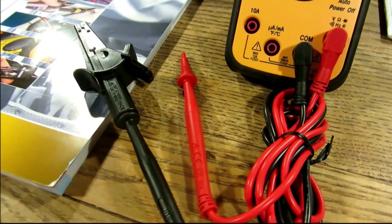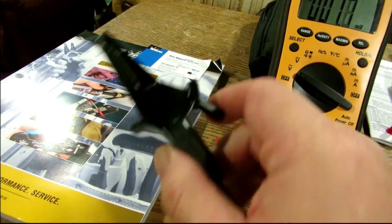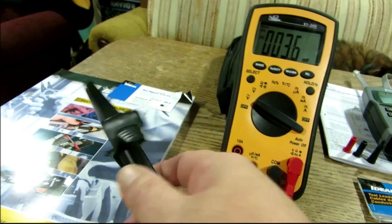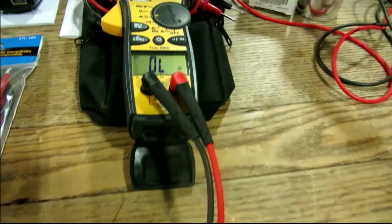He sent me out some test leads — a really nice set of test leads. I love these alligator clamps, they're huge, and they actually screw on as opposed to push on, so you get a really tight fit. He actually sent me out another set of them too.